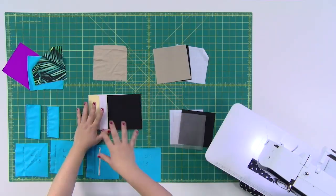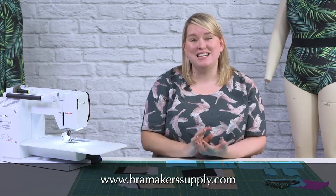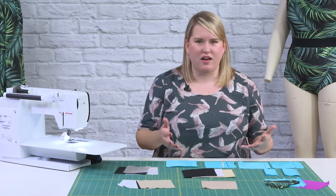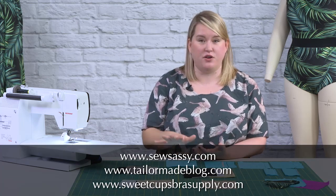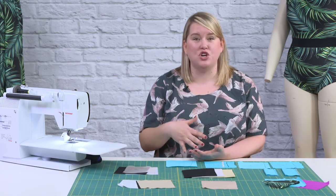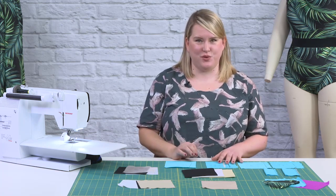Bra-making fabrics are definitely a bit harder to source. My favorite place, where I buy almost everything, is Bra Makers Supply — a Canadian company that sells to the US, very efficient with generally no big bills. Other US suppliers include So Sassy, Tailor Made Shop, and Sweet Cups. Go to our website and search 'bra making suppliers' for a big list of where to find these things in different countries. So that's the fabric — now let's look at the notions you'll need.